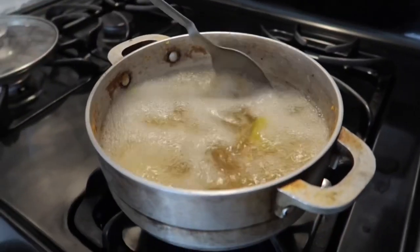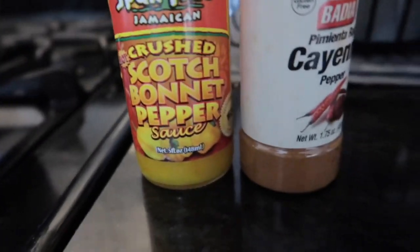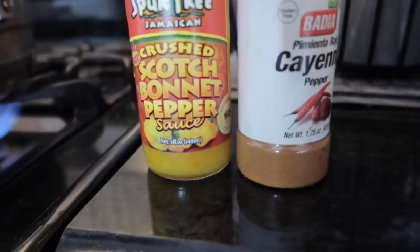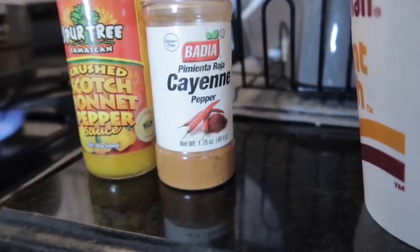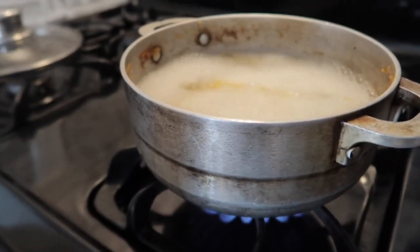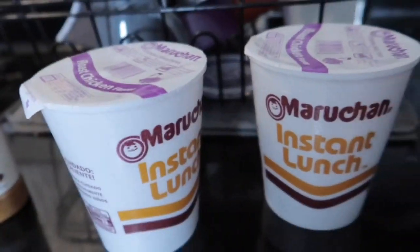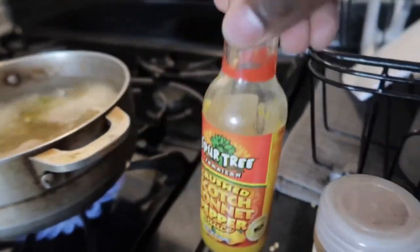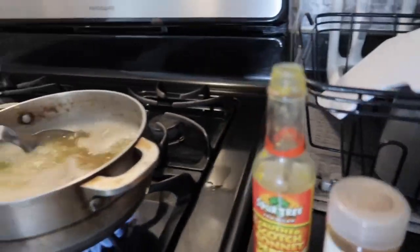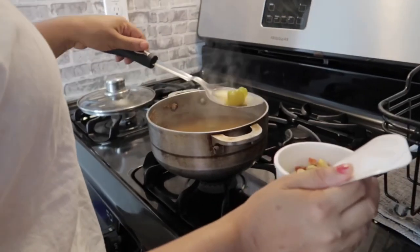Five scotch bonnet peppers boiling — to give you a recap: scotch bonnet pepper sauce, cayenne pepper, and these noodles. We're gonna pour this pepper liquid into the noodles. Did you add it in already? Yes! Wow, that's crazy. This is gonna kill us. I'm going to drop one of these peppers in it too.